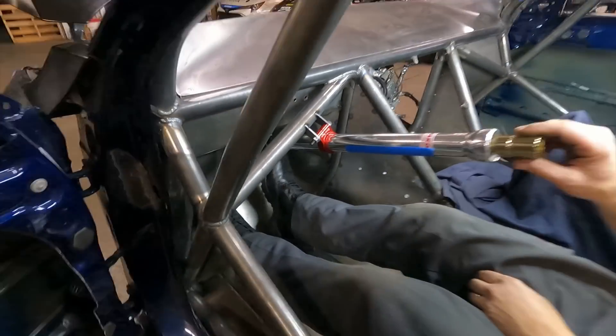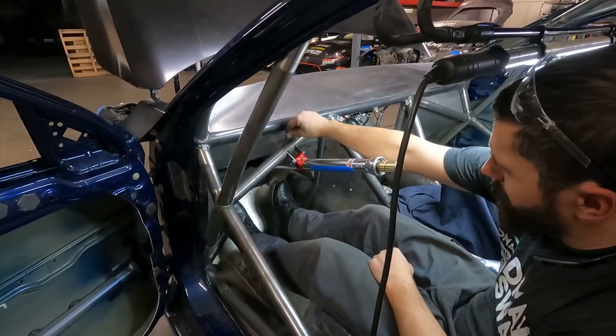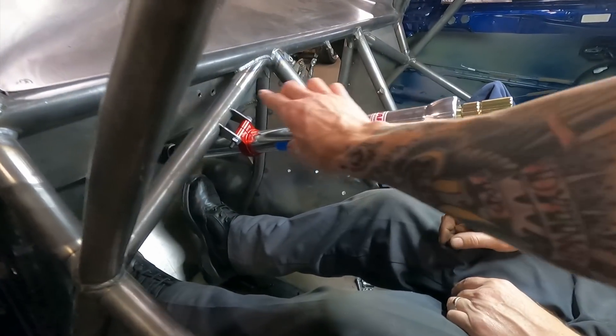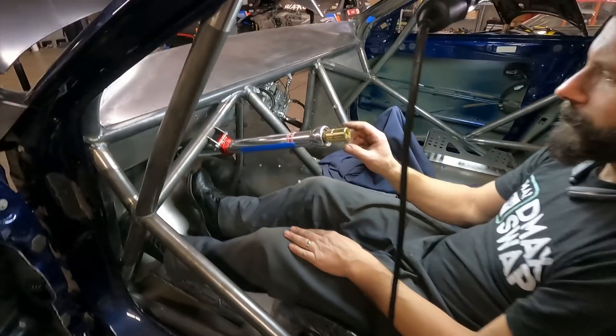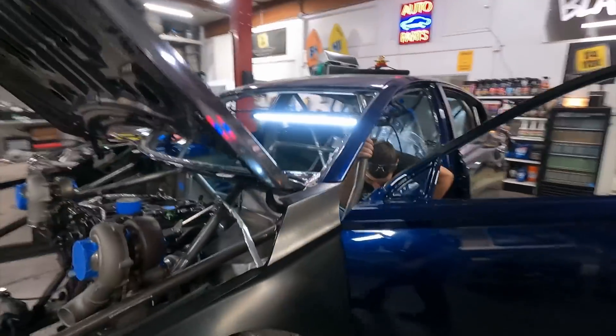These are the last bulbs. We got the column, and the column is in, and it is looking good. We're going to do those big red fillet mount deals that come out and all that, but the dash is all in place. It's going for the solid mounts right there. A little angle action — I like it, it's perfect. That's the last weld that's going on in the car.